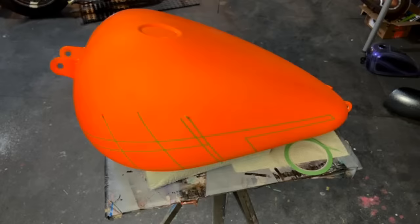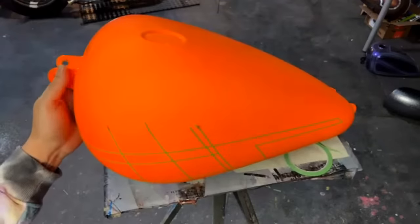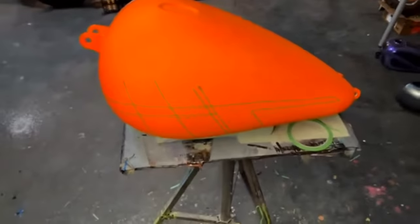Someone thinks it needs a bigger stand — it does kind of want to fall. I have this roll under there kind of holding it up. Someone said it's hard to see what you're doing because the orange is so bright — for sure.